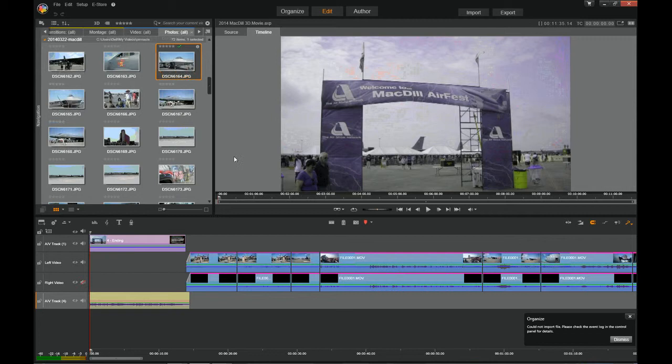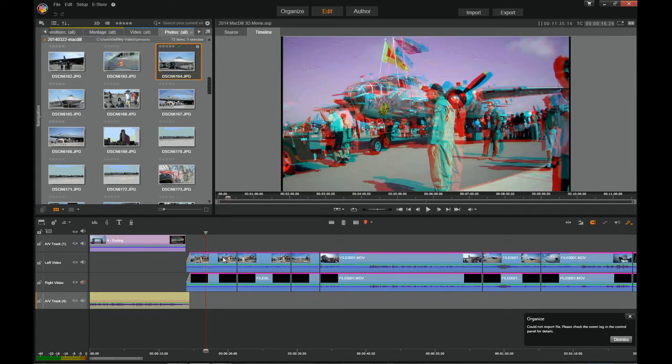Hello and welcome to my Pinnacle Studio 17 tutorial on how to adjust your 3D video when you're using two separate cameras. I've loaded a 3D movie compilation here and I'm going to move to a particular 3D frame. This person standing here, I want him to be in the middle. I want the airplane to be in the background, and I want this person on the right, who is very close to me, to remain close to me.